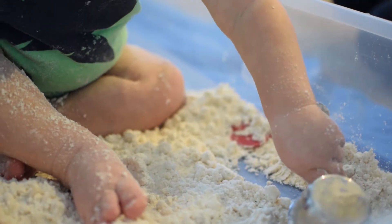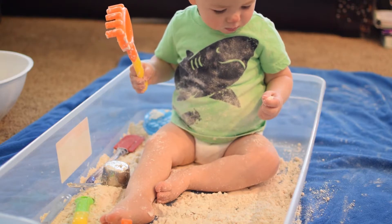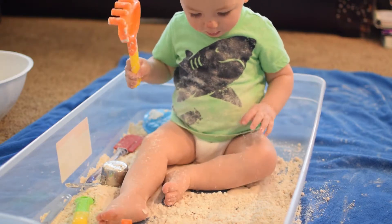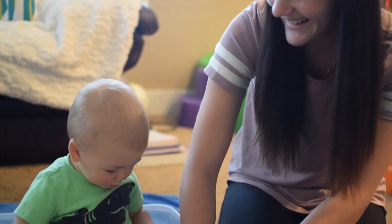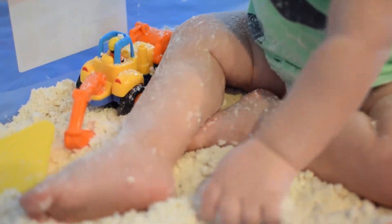I just put measuring cups and little sand toys in here so that they can work on their scooping skills, pouring skills, and all of their fine motor skills. It can also help with their creativity and imaginative play.